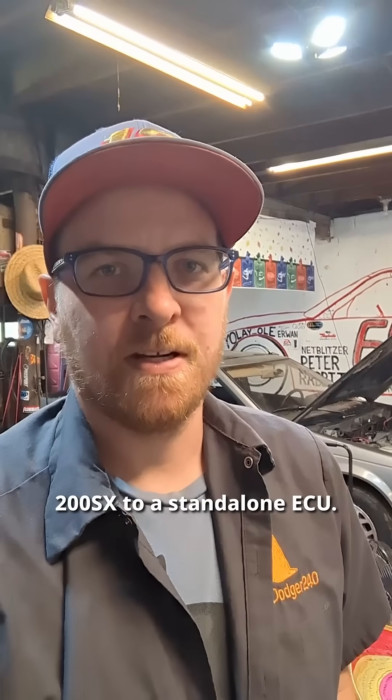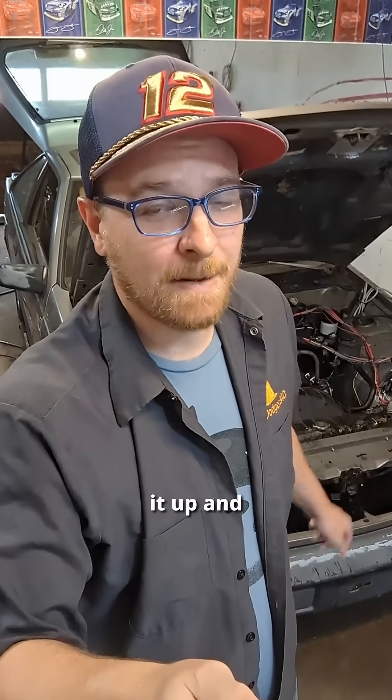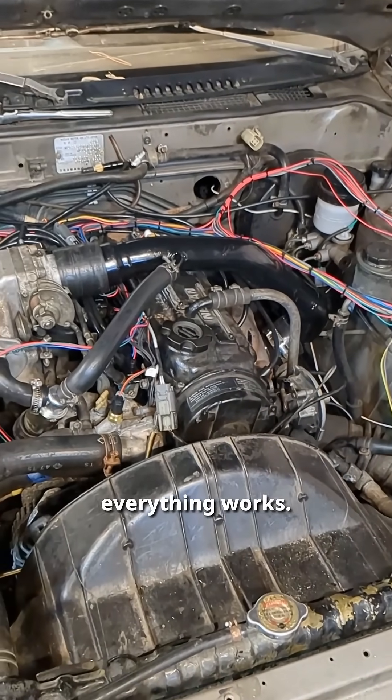It is time for part 11 of converting our 200SX to a standalone ECU. Today's going to be a big one — it's time to crank it up and see if it starts. There's still so much to do, but it can't be done until we know that everything works.